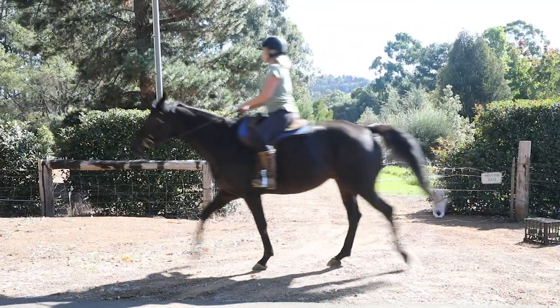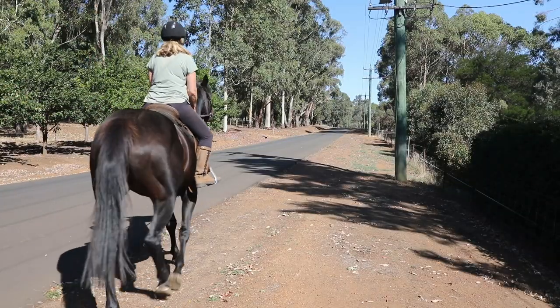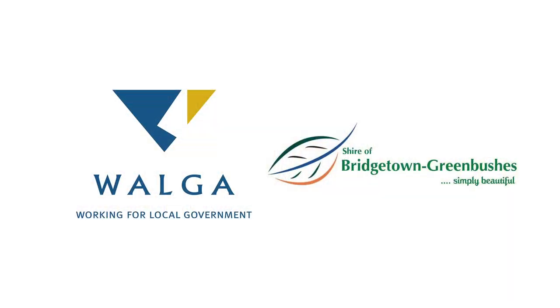Next time you're in the Warren Blackwood region come and ride in the footsteps of the old farming families and try out our beautiful bridle trails.